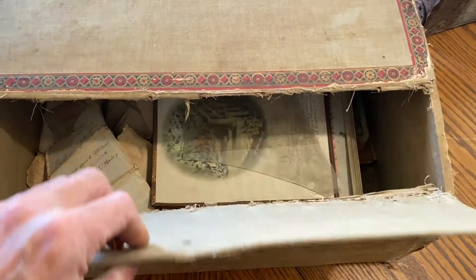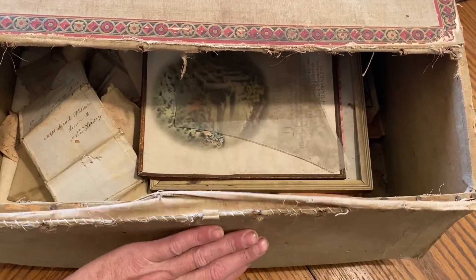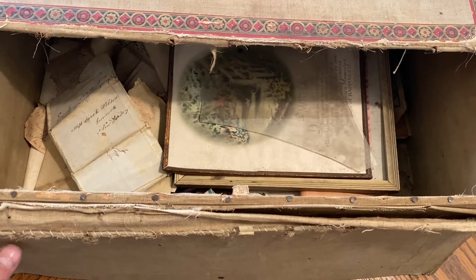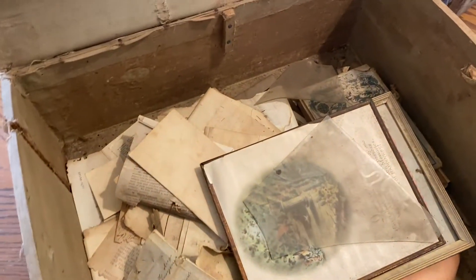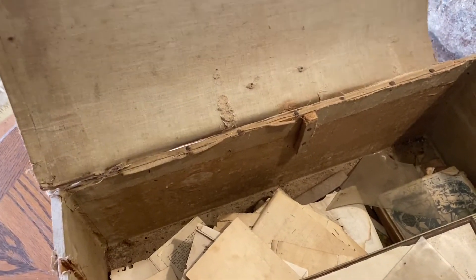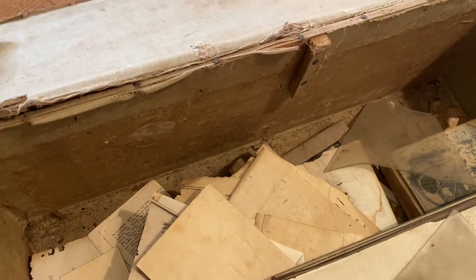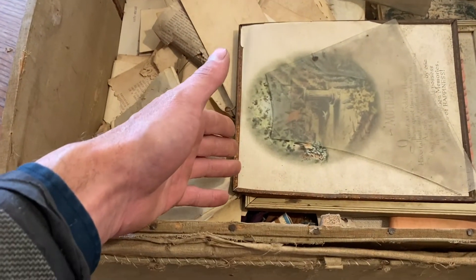All right, I can already see there's just a bunch of random stuff down in there. This one's coming unhinged too — that's going to need some attention at some point. All right, let's start unpacking this and pull up these frames to see what they are first.